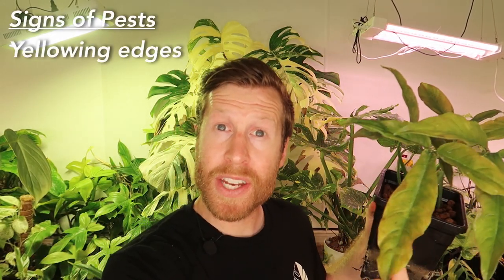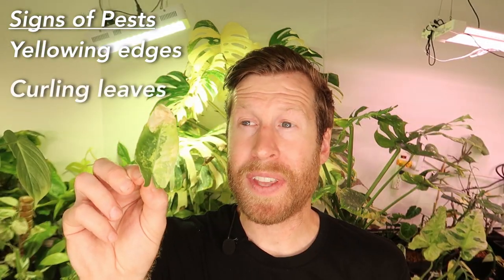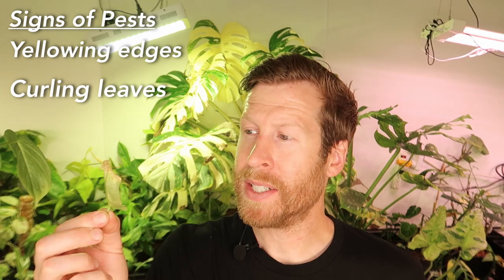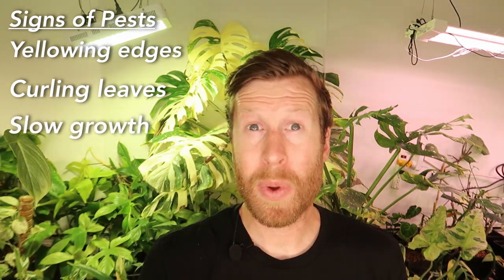Keep an eye out for yellowing edges of your leaves. Curling at the edges is also an indicator of a plant having some sort of pests, and also slower, stunted growth. When I say look at your plants, I mean get within inches of the leaf — that's the only way I can really see the pests with my naked eye. If I look at them from about a foot or two away I cannot see what's on that leaf. Make sure you're checking the bottom sides.